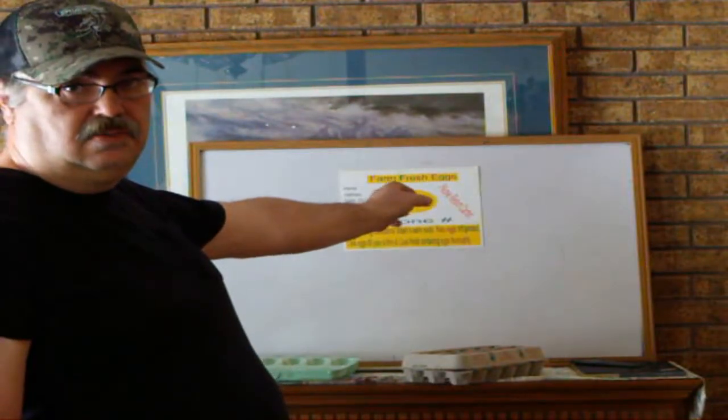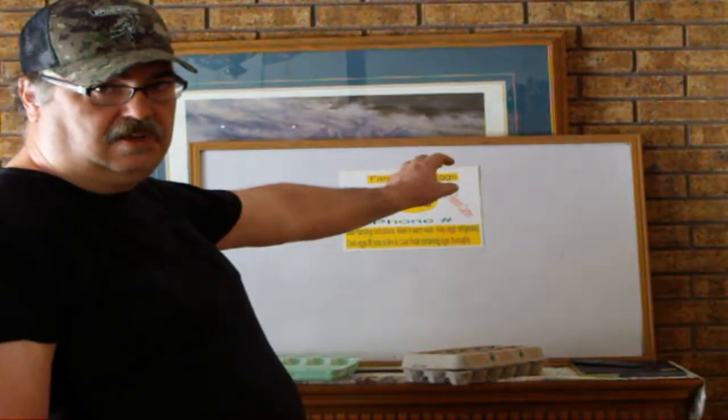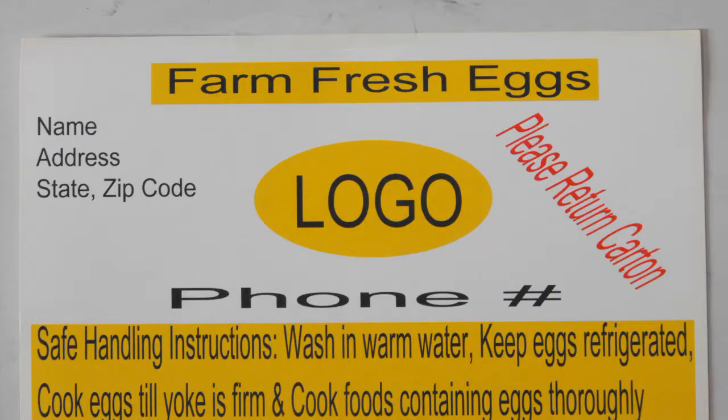I'll post a picture right here, which is a blow-up of a sample of my labels. Let's talk about safe handling. Your customers have to know how to safely handle your farm fresh eggs. That has to be listed on your label or somewhere on the carton. Any information you give your customers about your eggs has to include the safety instructions somewhere.